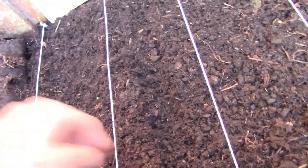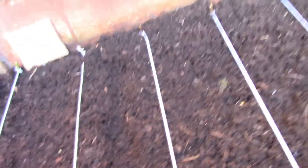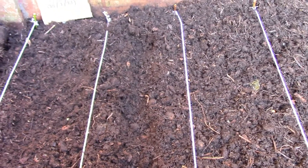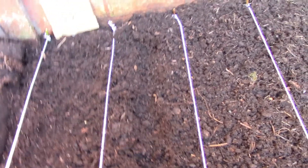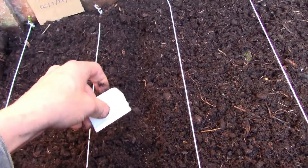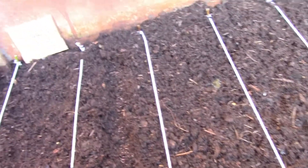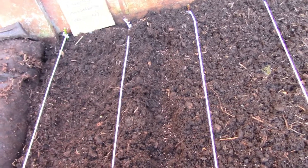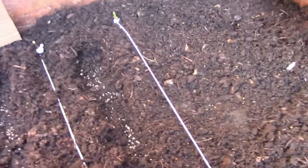I've got quite a few cabbage seeds to plant. Just if you find any weeds, get rid of them. Let's just check — that seems about right. These seeds are easier to see compared to the leeks. We've got quite a few cabbage so we're going to do some further along as well.